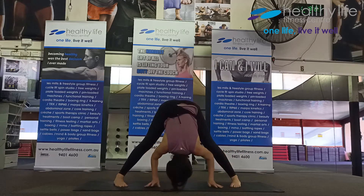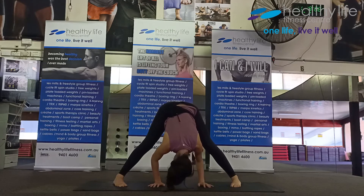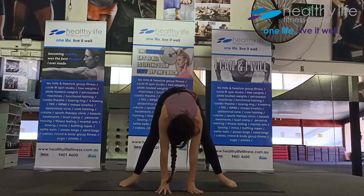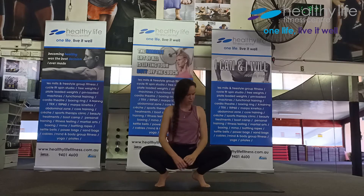Toes turned inwards, forward fold — we rest. Coming forwards again, heel-toe in, toes turned out. Now lift your heels up, lower your hips — lifting heels up on purpose. In yoga squat we normally do with heels grounded, but I just want the heels to be up today, just for a little while.